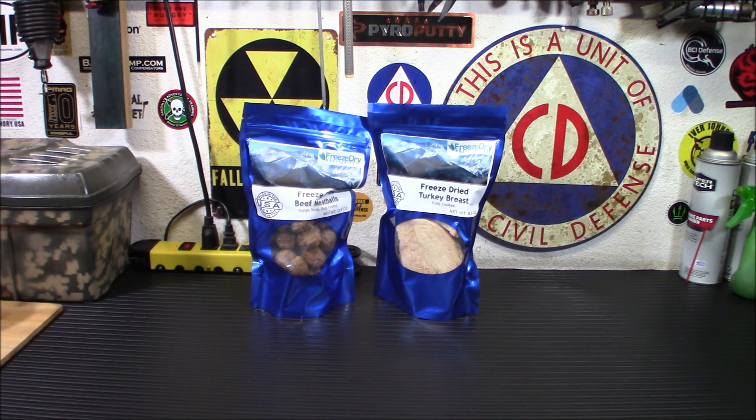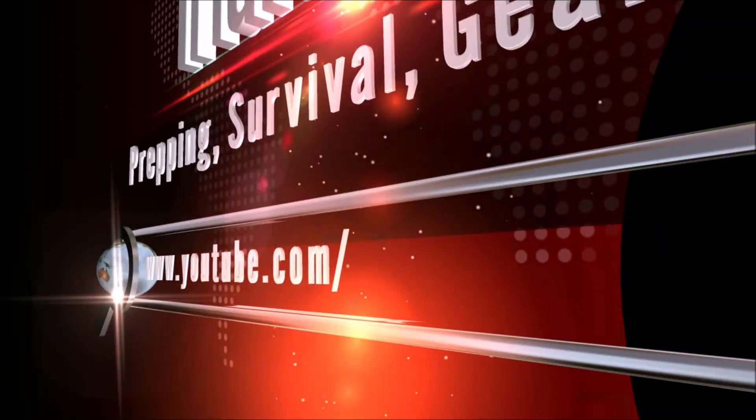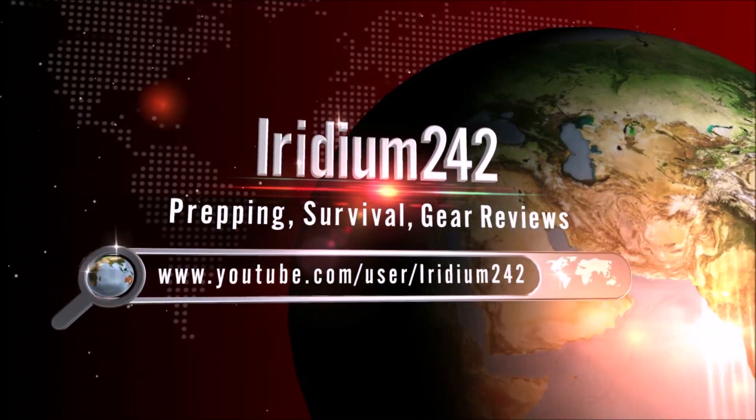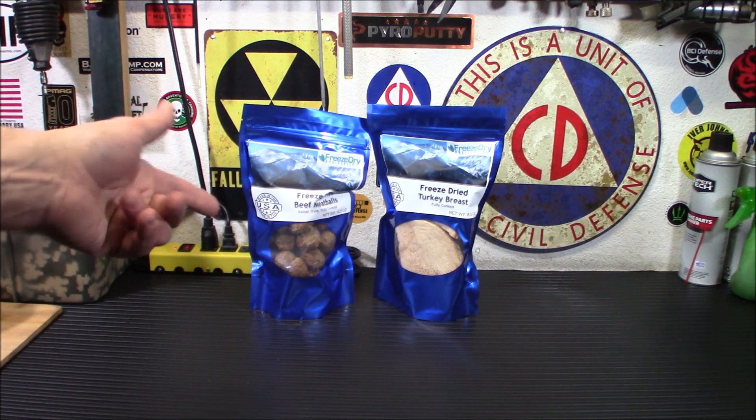Hey everybody welcome back. We're going to try out some freeze-dried wholesaler stuff here. This suggestion comes from a viewer. This is the Chicken Breast and Meatballs. So today I've got something I wanted to show you. I'm anxious to try this stuff out. These were two items I was going to test anyway, especially the meatballs. One of our subscribers, Richard Hampton, suggested we try them out and asked: have you tried the turkey breast or the meatballs? So I'm going to pull these out and try them. I'm not going to make a big recipe because I couldn't possibly do that with all the stuff freeze-dried wholesalers have.